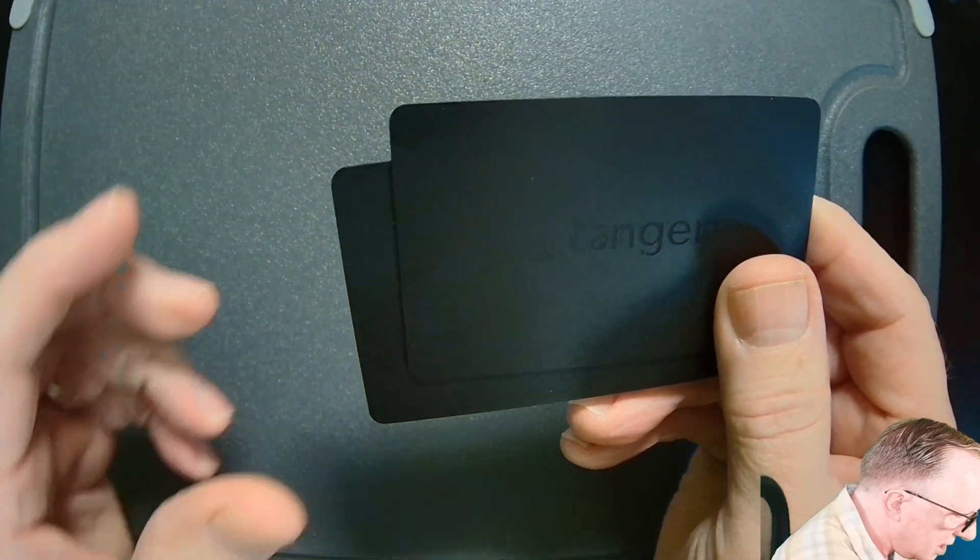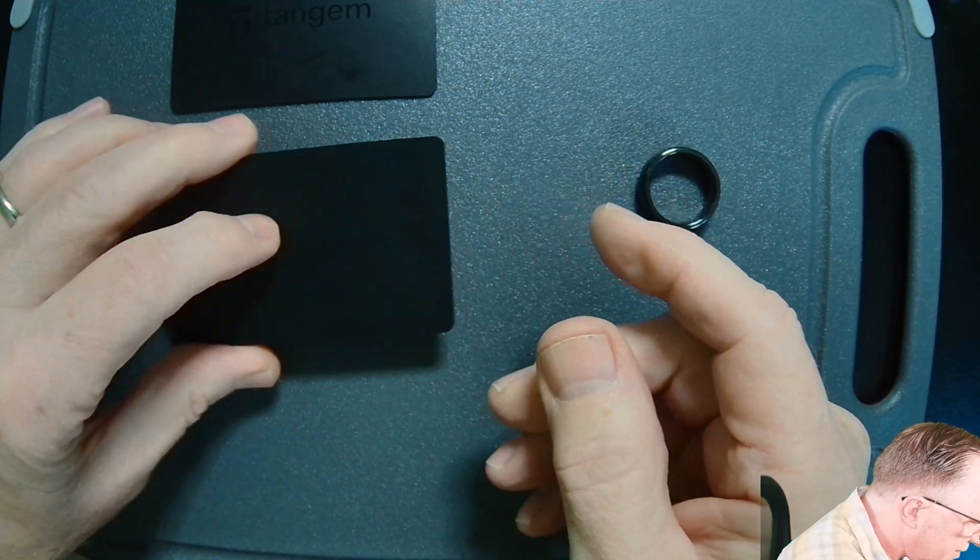There's no cables. You don't have to charge it. It just works. Guaranteed for 25 years.